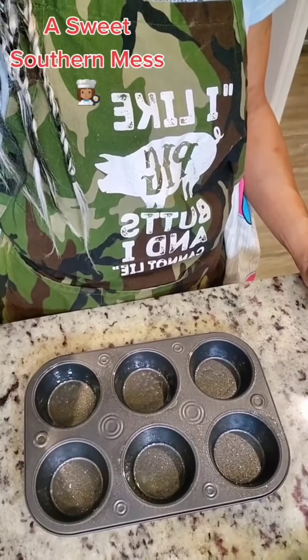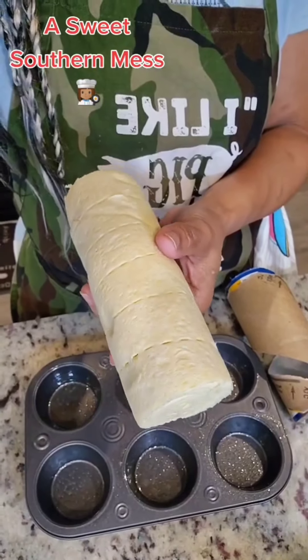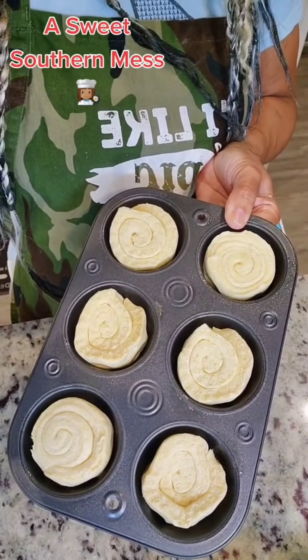Grab your muffin tin, spray the pan, grab your canned cornbread, pop it open — and that's what it looks like. It's already perforated so you just pull it apart according to them. Pop them in the oven for 14 to 17 minutes at 375.